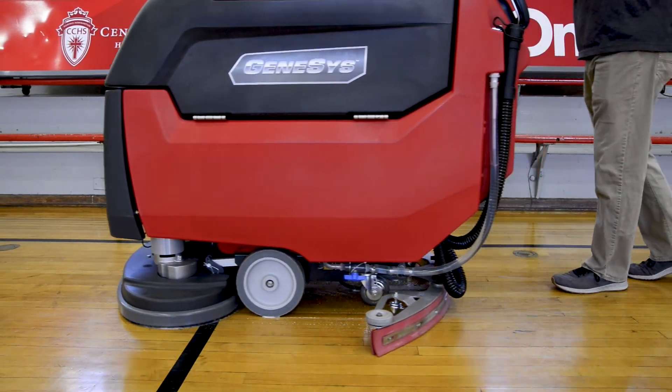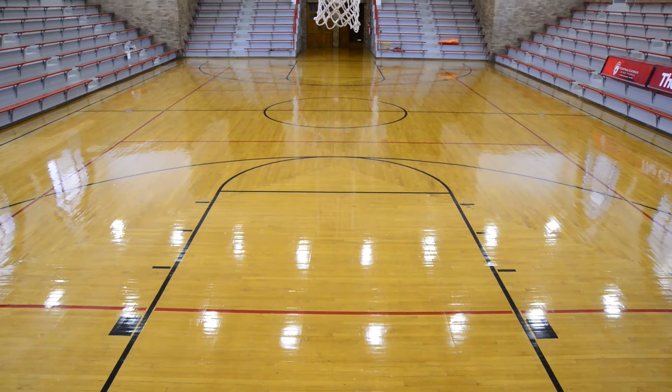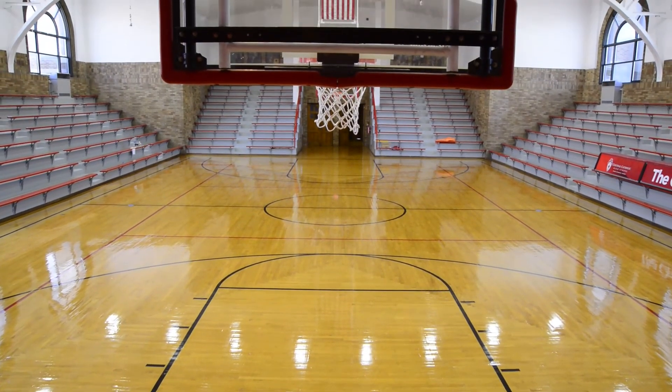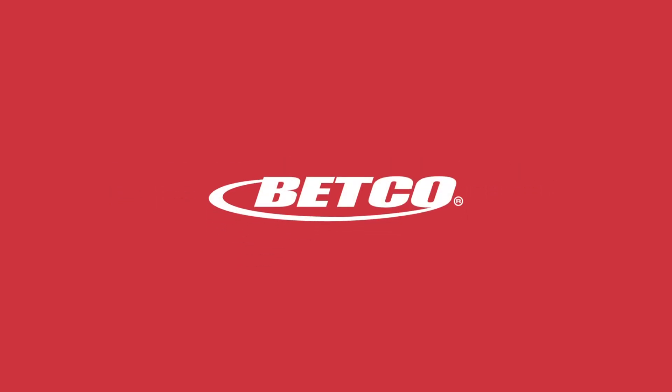Routine maintenance will make your floors look better and last longer. When performed properly, routine maintenance will extend the time between interim or restorative maintenance. For more information, call 888-GO-BETCO, contact your local regional manager, or visit BETCO.com.